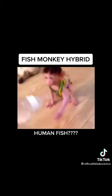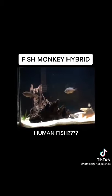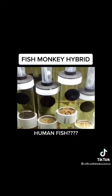This is my first attempt of trying to create a mermaid. I took the DNA from one of my pet monkeys and I spliced it with one of my pet fish here. I fertilized fish eggs and put them in my incubator.